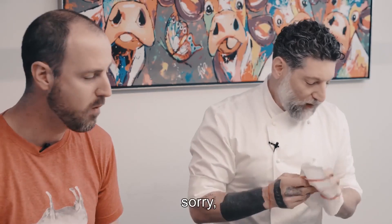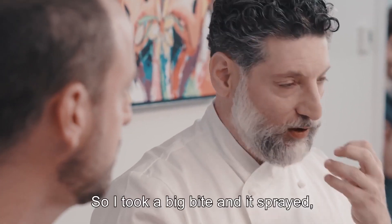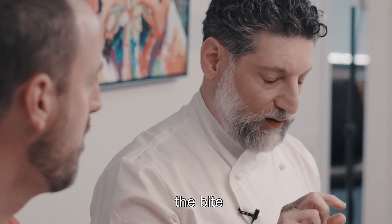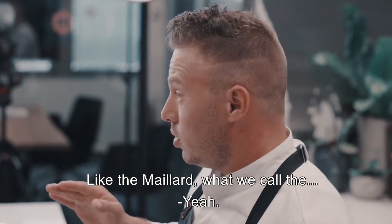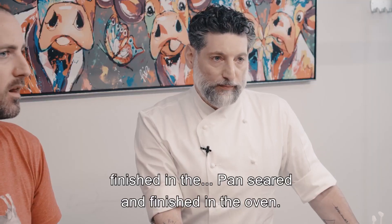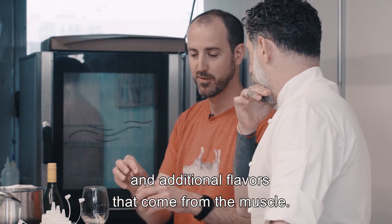The first thing that was surprising — you can see it here — is that it bleeds. I didn't expect it to bleed because I thought it was going to be dry. I took a big bite and it sprayed, which is interesting because there's a difference between the way the bite looks like it's going to feel and the way it feels in your mouth — it's way more moist than you'd expect. The flavor of grilling, the Maillard reaction, I feel a lot. The flavor profile is filet mignon finished with a pan sear then in the oven. You have a little bit of the fat, a little bit of the blood, and additional flavors from the muscle.